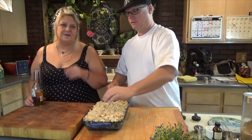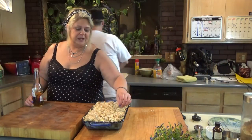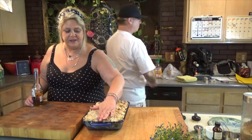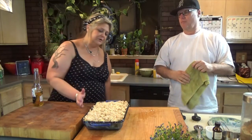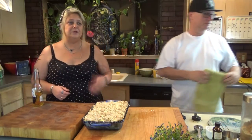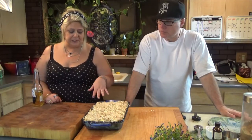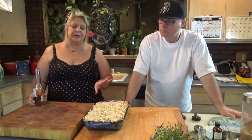We're kind of in the middle between thick and thin, so I'm going to put it in the oven without foil. I like my apples really, really soft, but you may like yours a little crisper. Check it maybe every 5 to 10 minutes after it's been in there for at least 20 minutes, at 350 degrees. And please remember to preheat your oven or it'll screw you every time.